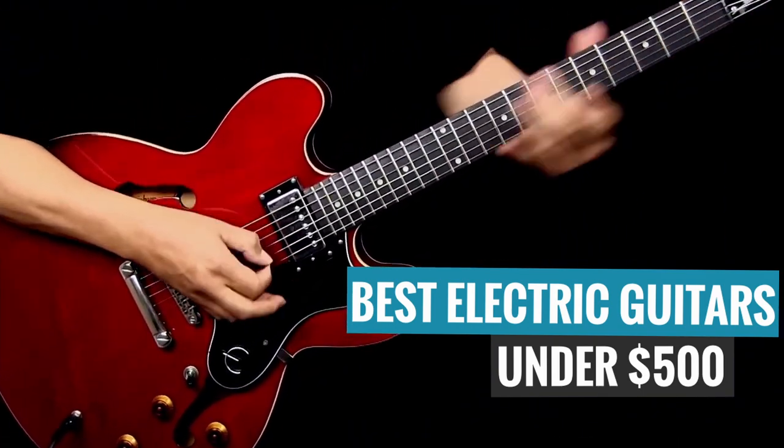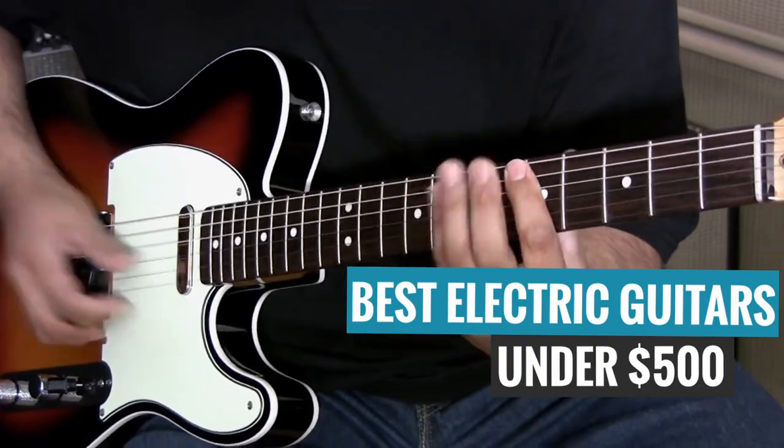For each guitar we'll be looking at today, I'll be telling you why it made the list by highlighting some key factors such as specifications, performance, brand reputation, value, and ultimately who I think the guitar is a good fit for. Since guitars are not a one-size-fits-all, I try my best to include guitars that are very different from each other, so we can cover a wider range of preferences — meaning you're not going to find five Les Paul copies on this list. Hopefully you'll be able to find something that's a good fit for you, regardless of what style or genre of music you want to play.